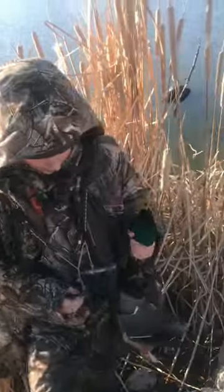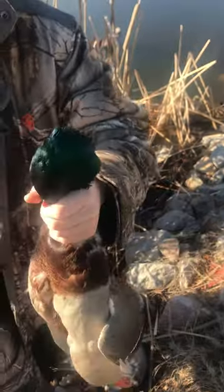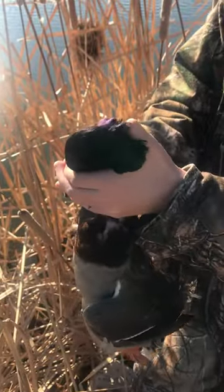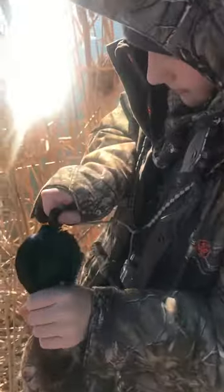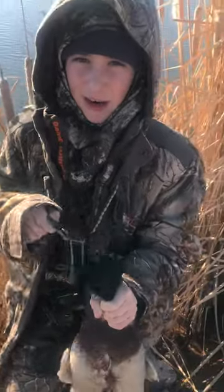So the first step is with your non-shooting hand you're gonna grab the duck beak down like this, and you're gonna kind of use your other hand to hold it down and use your thumb to just find the soft spot in the skull. Once you find it, you're gonna take your finisher, poke it in, bend it up like that, and then just move it around to hit the duck's brain and kill it.